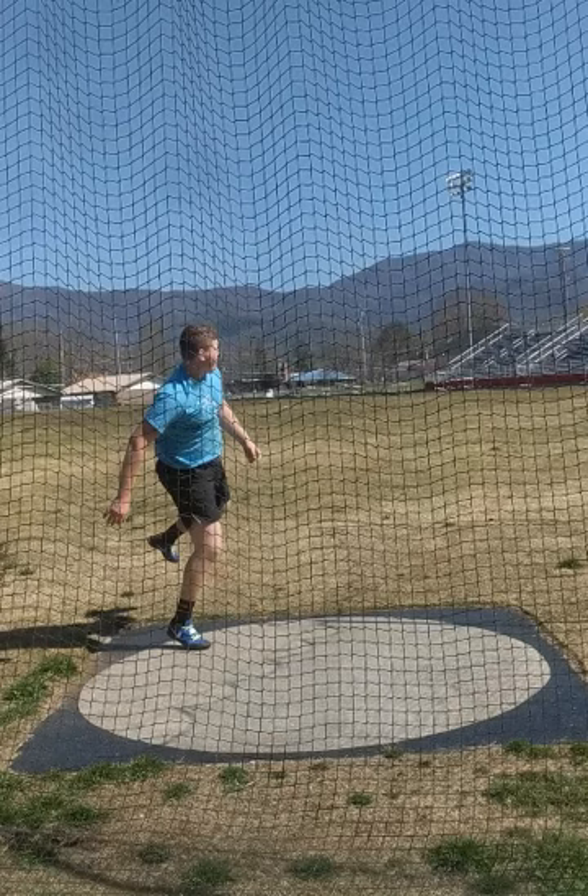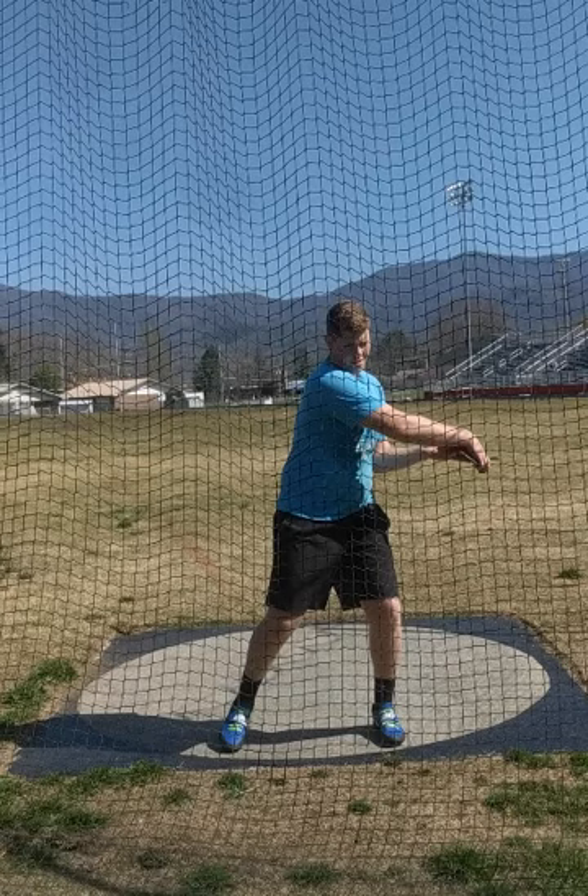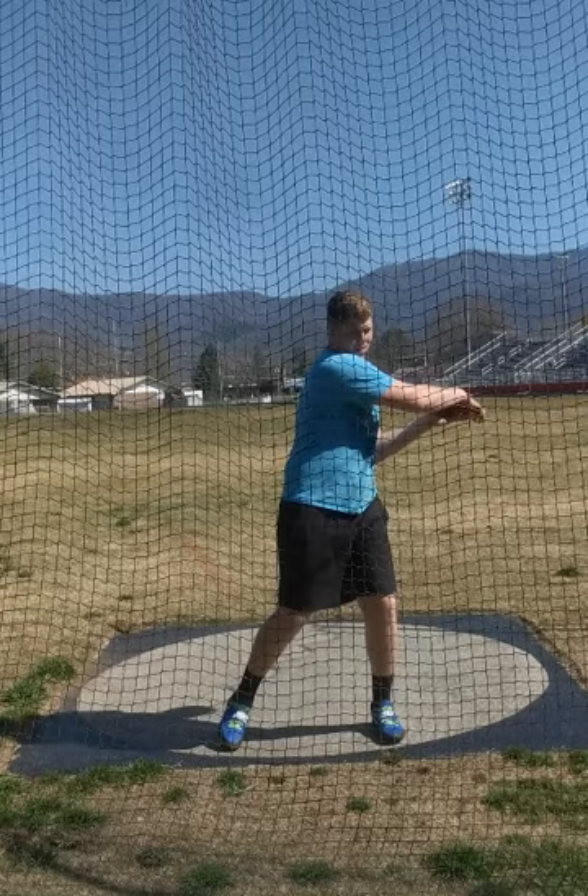Let's start taking a look at Abe. Very similar to the video analysis I did the other day that you'll find under this channel — a lot of the stuff going on with Abe's throw that he needs to work on is happening in the back of the circle. So if we take a look in the back of the circle, I want you to keep an eye on the discus and the relationship of the discus to his right hip — essentially, the upper body to the lower body.